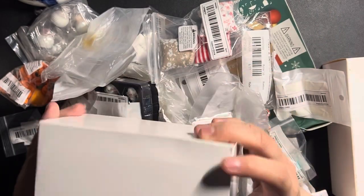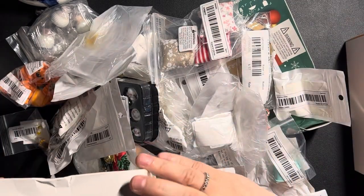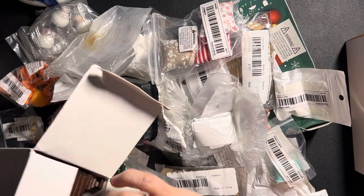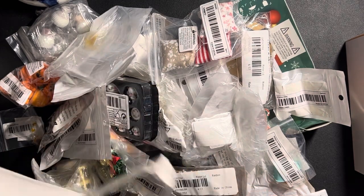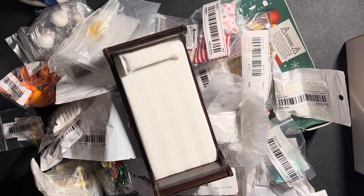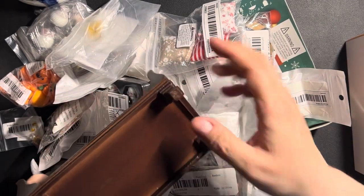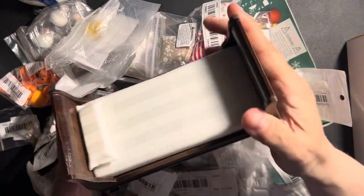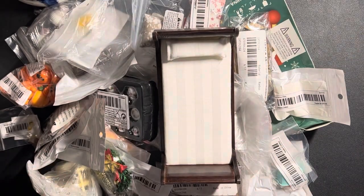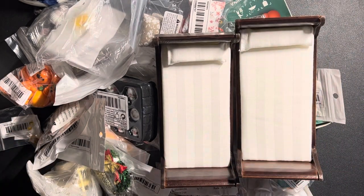We'll open this box here. I believe I've got two of these boxes, so I think there are beds inside. I can't remember if they're wooden or plastic — I hope they are wooden, as sometimes it's difficult to tell. It's a very nice bed including pillow and mattress, and I believe this is actually wood. Same style, same bed for the second one.